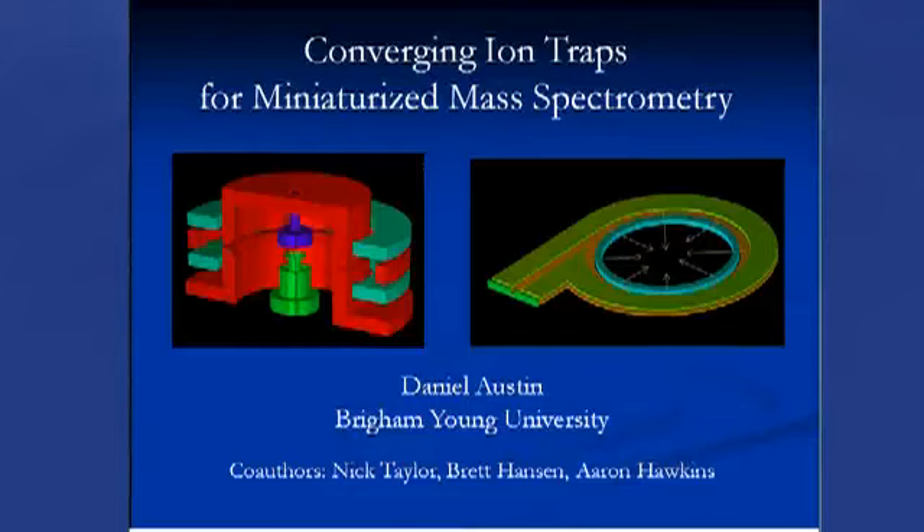Our next speaker is Professor Daniel Austin from Brigham Young University, and his talk is about converging ion traps for miniaturized mass spectrometry. I'll be talking about converging ion traps for miniaturized mass spectrometry.